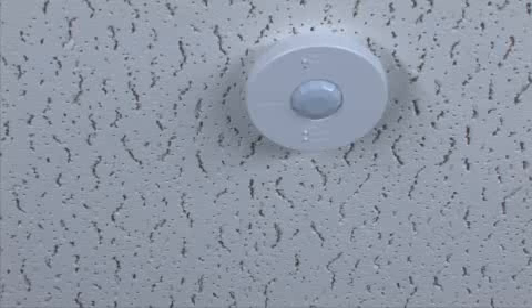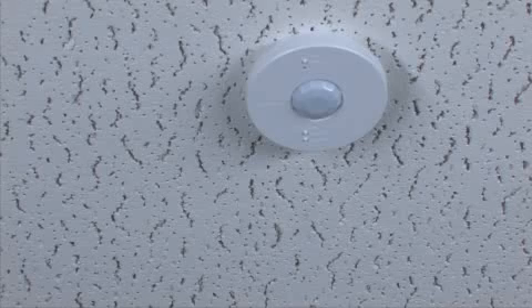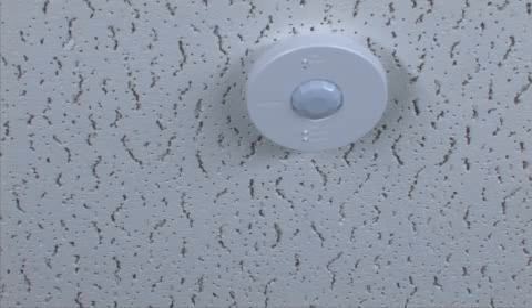If the button is not pressed, the test mode will automatically time out 15 minutes after being enabled, or 5 minutes after the last detected motion if the room is vacated.